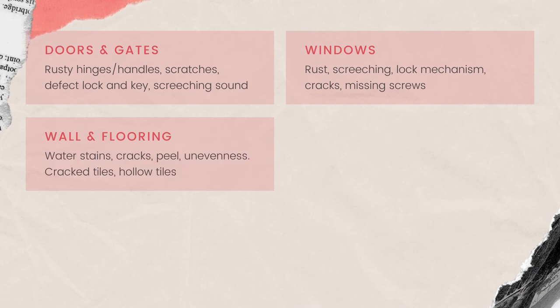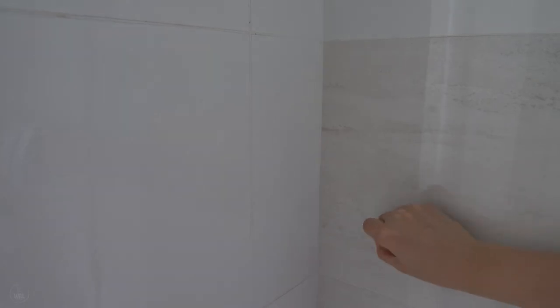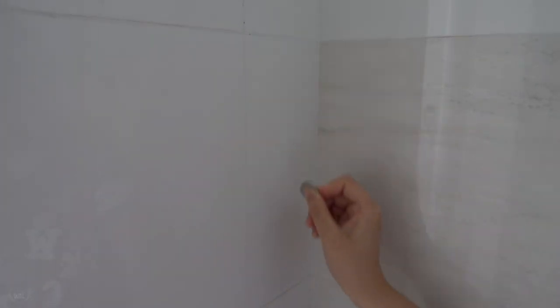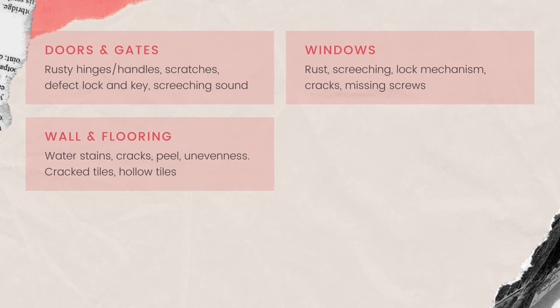Next up, the walls and flooring. For the wall, please check for water stain marks, cracks, or peeling. For the floor, it is mainly about whether it is even. For tiles, we check each tile using a coin to see if there are hollow tiles — there might be differences in sound. We realise this difference might be due to it being a structural wall versus a normal wall, so you may want to weigh the pros and cons before reporting to BSC.